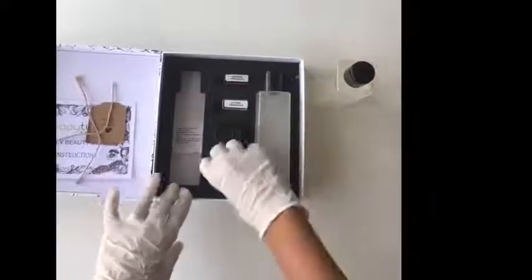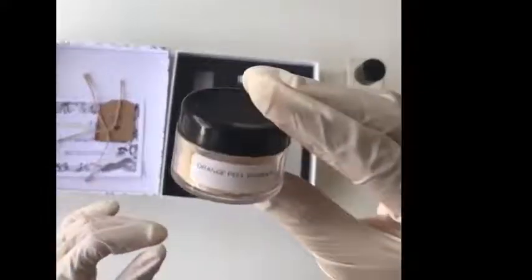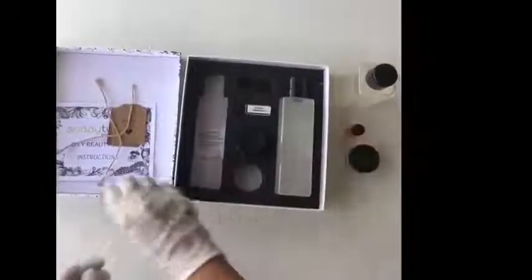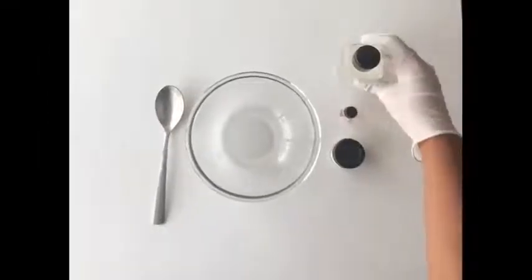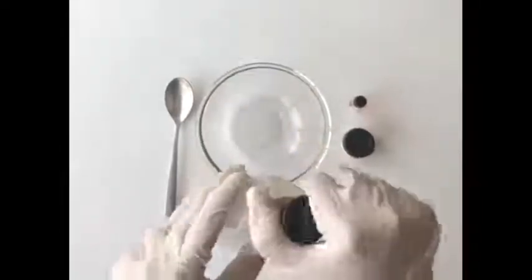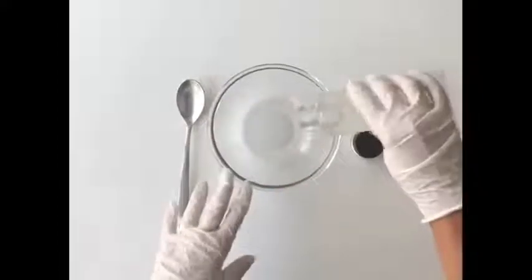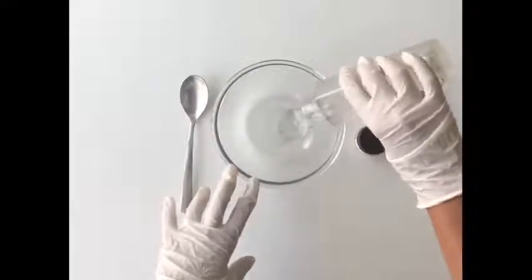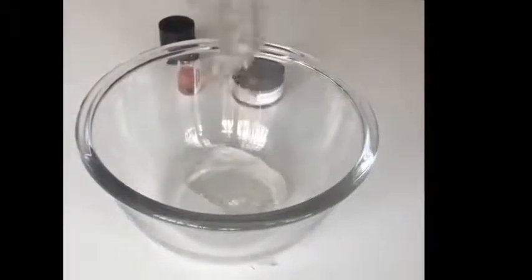First, we'll be taking out the ingredients for orange peel face wash. We'll start by taking the face wash base — this is a sulfate-free and paraben-free face wash base. We'll pour the entire bottle of the face wash base into a small container. The beauty of this box is that you don't have to measure out anything; everything is pre-measured, so you just need to pour the entire bottle into the container.